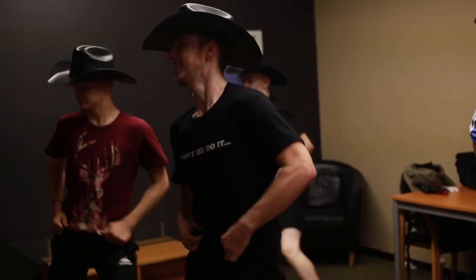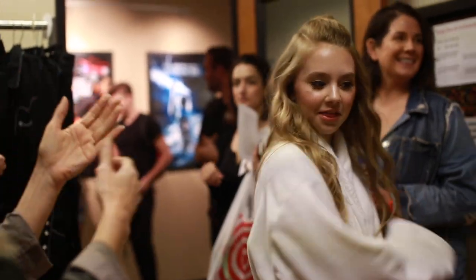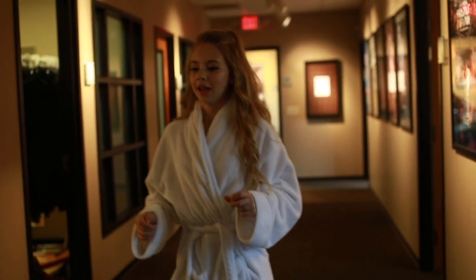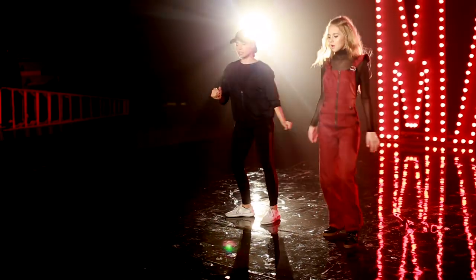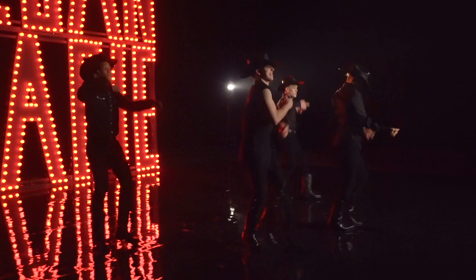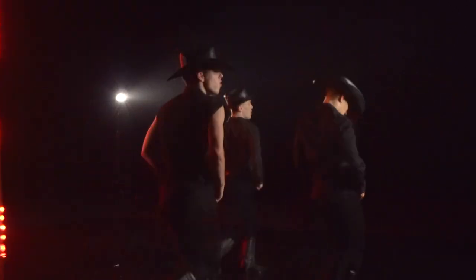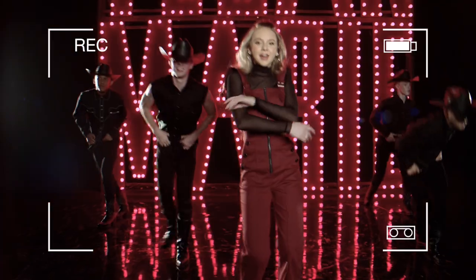In the original '68 Comeback Special during Jailhouse Rock, there are a bunch of dancers behind Elvis Presley all on risers with guitars doing amazing dances. Because of the time, we shot it in one whole day, got the dancers, and made a modern twist of it all. So we were able to stay true to the dance part of the '68 Comeback Special.